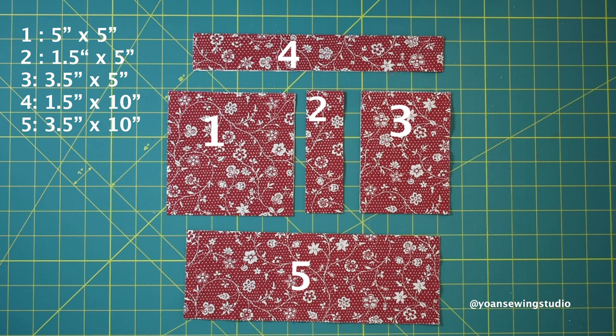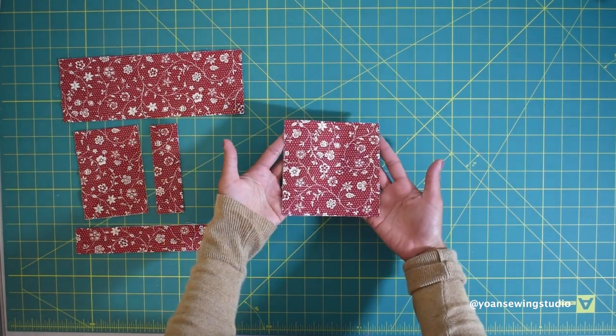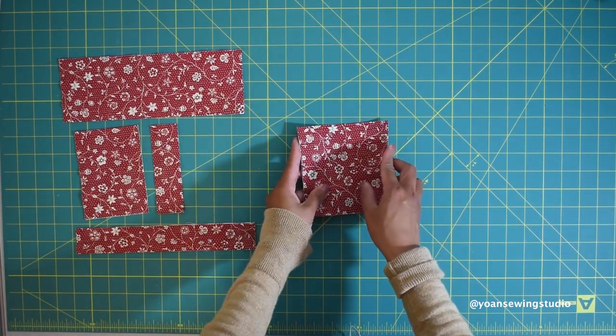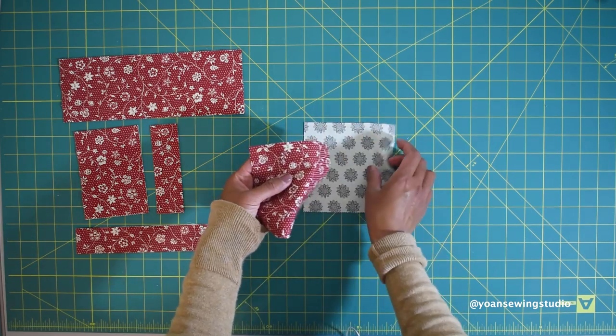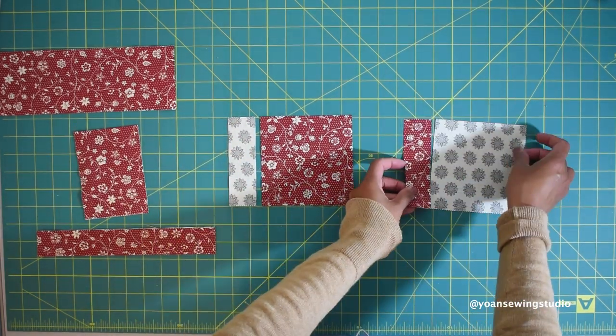If you want the written cutting instructions and layout pictures, hop over to my website — I'll have the link in the description box below. Now we're going to separate fabric A from fabric B. We'll start with piece number one, which is the 5-inch squares — these are going to be the inner squares.